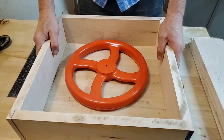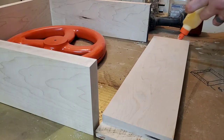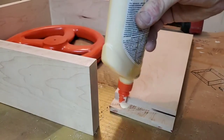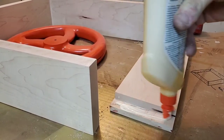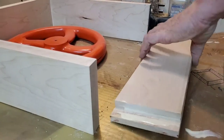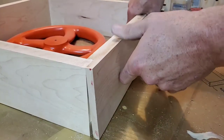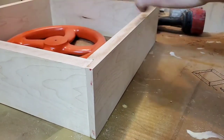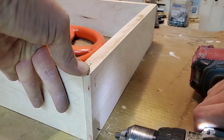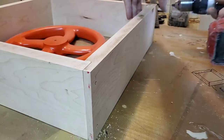Now this box is going to be exposed to the elements, so I really suggest a good quality all-weather glue. Make sure you get lots of glue in the joint as well as a couple of screws. It was really important to pre-drill my holes before I put the screws in, as it's going to split the wood if I don't — and I want this box to last quite a while.